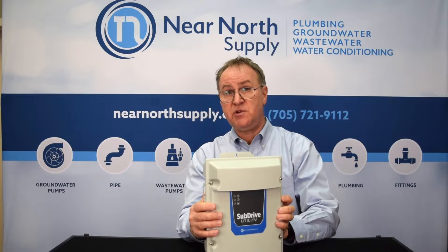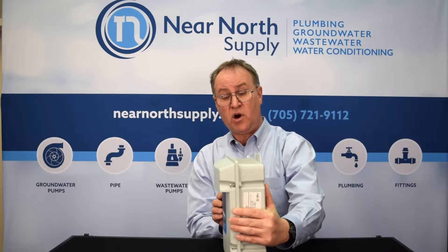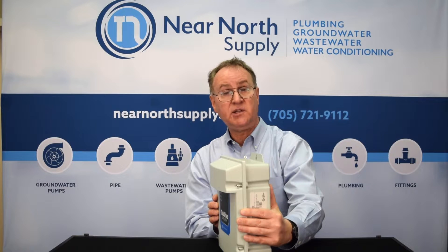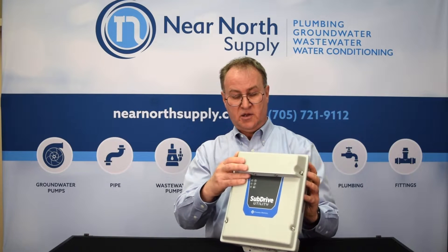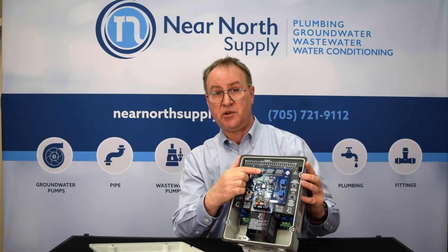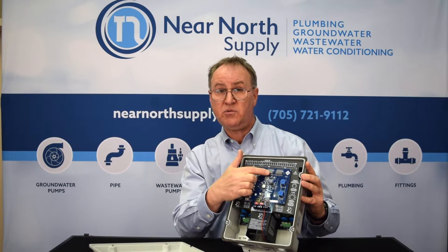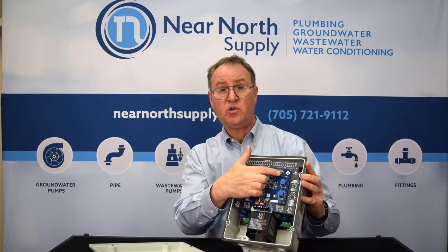The drive itself is a NEMA 3R enclosure so it can take a little bit of an outdoor environment, a little bit of water — not a direct hit from a flood but it can take a little bit of water. The unit is field programmable all with dip switches, so you'll set what the operation is for whether it's surface or submersible, the pump end, the horsepower of the pump end, and the horsepower of the motor.